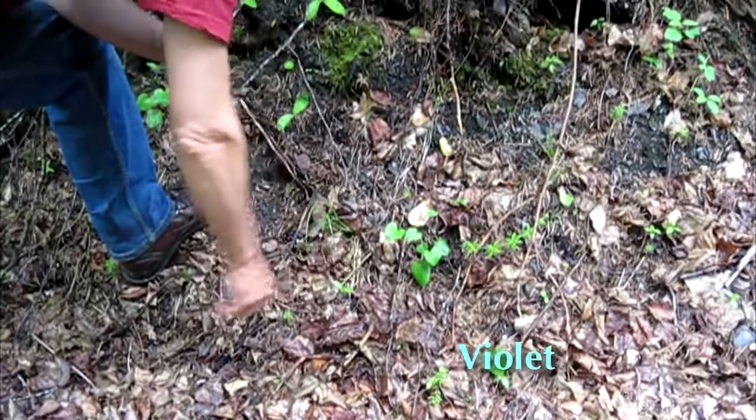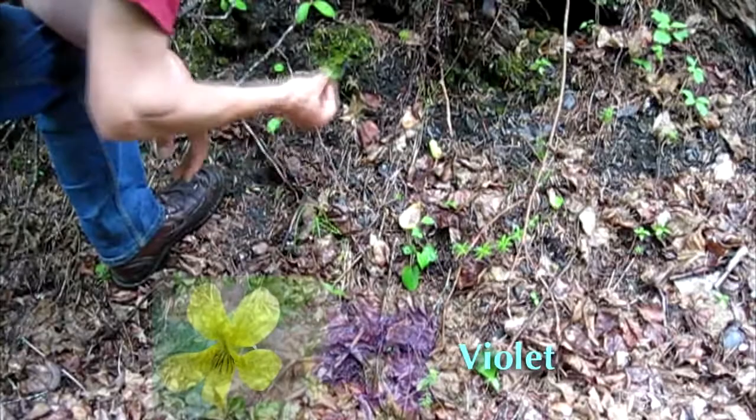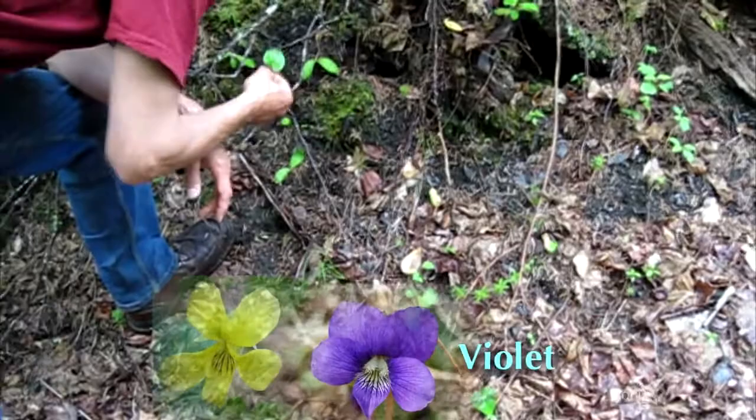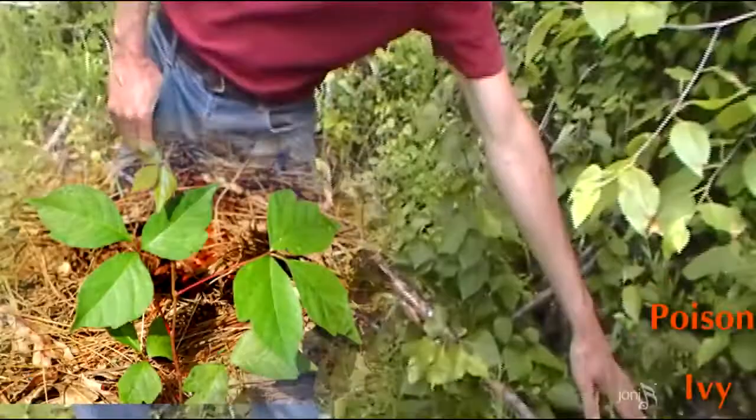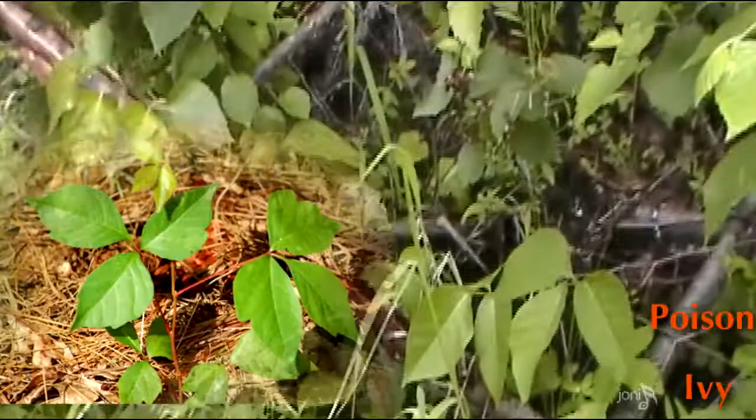This is a species of violet, and violets are all edible — a very nice addition to salads. Later on they'll have either a yellow or a purple flower, and the flowers are edible too, a nice little nibble alongside the trail.